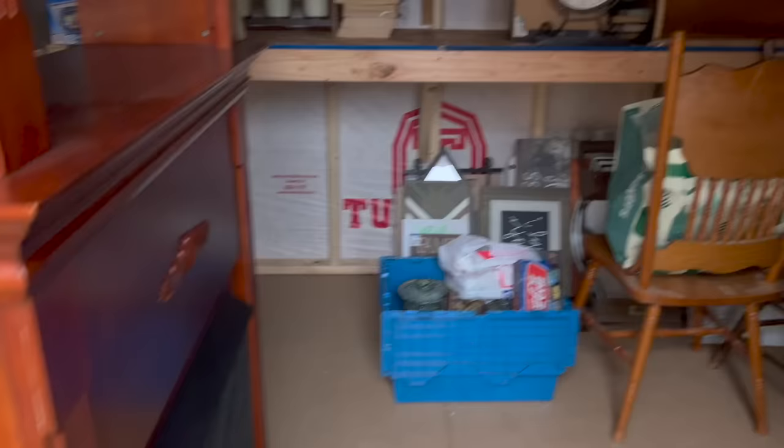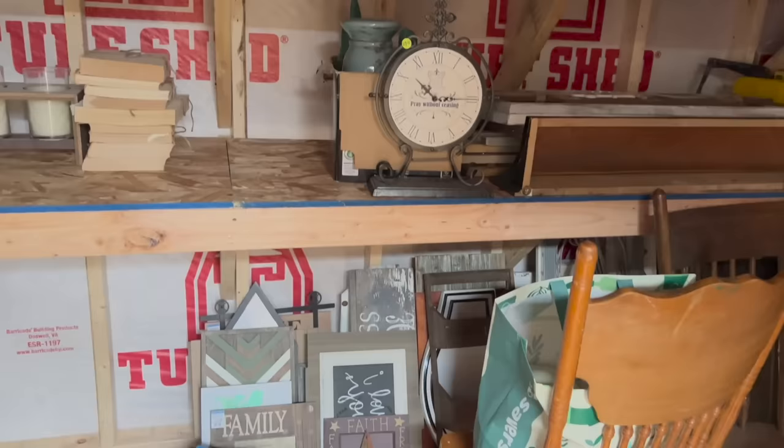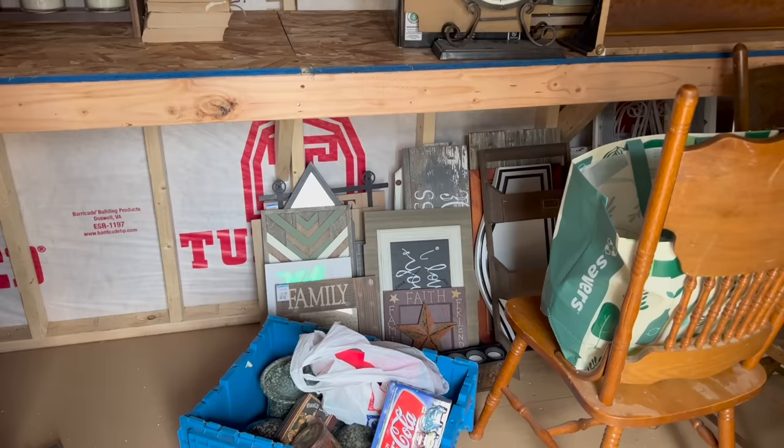You guys thought all I had was the garage — no, it goes way up. I got the loft! I have dreams that one day I'll have my own store, so at least that's what I tell my husband so I can keep collecting stuff. But on a serious note, today's video is about flipping signs. I love buying signs at the thrift store because they're easy flips — I can make them into other signs or something completely different.